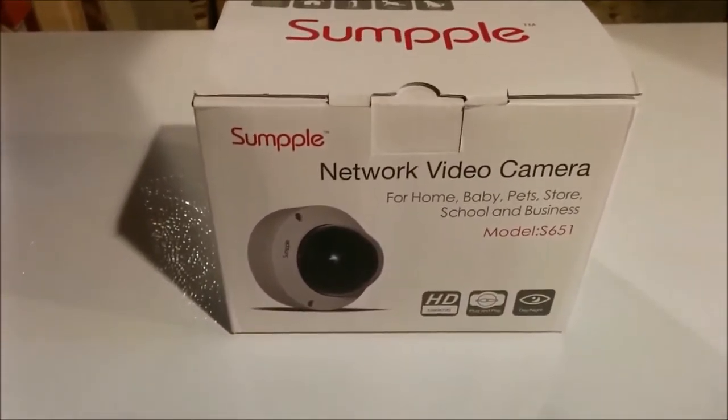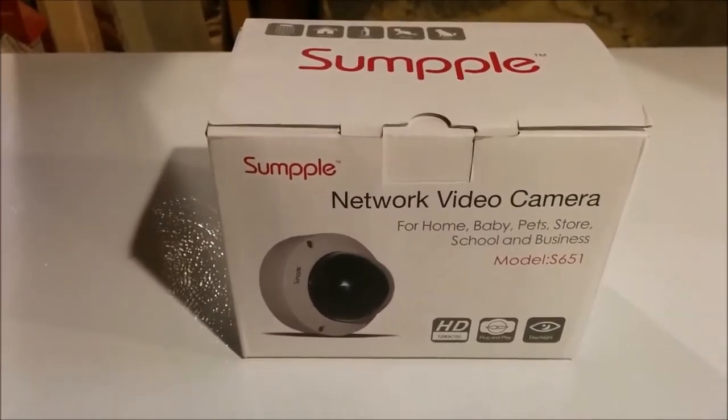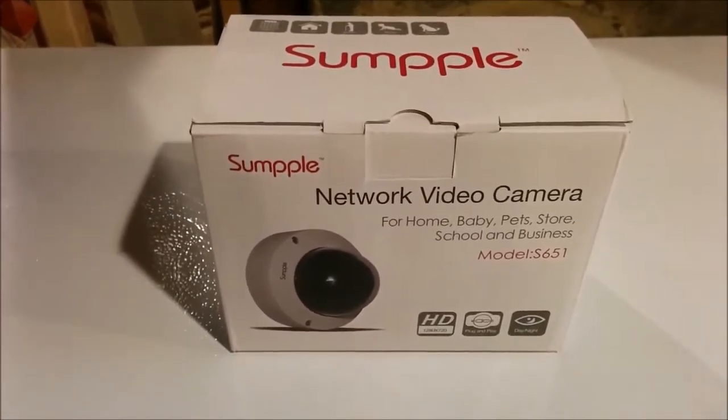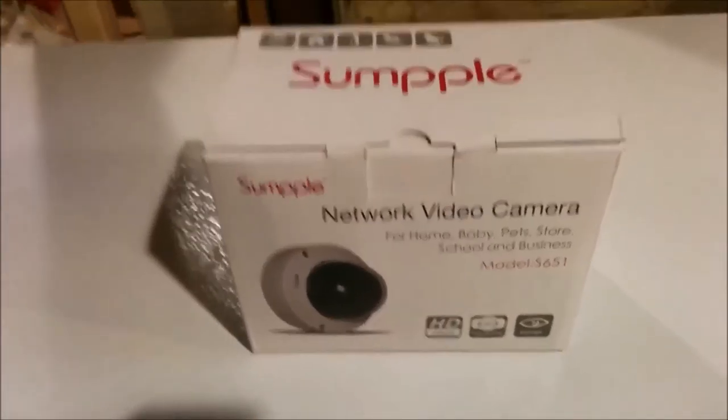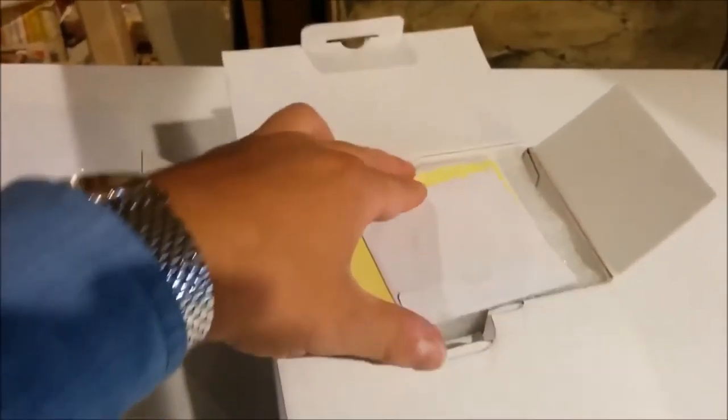My remedy is going to be this Sample Network Video Camera, the model S651, which I'm going to be installing here in the basement. Here's the unboxing — I'll continue after with the installation. Opening it up now to go through what it comes with. We've got the driver CD, the template for the screws, and a quick start manual.